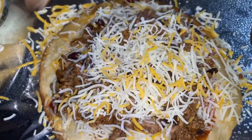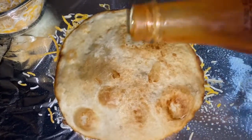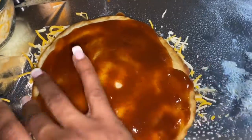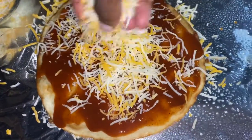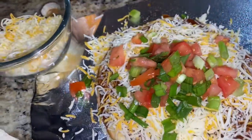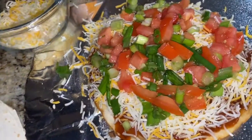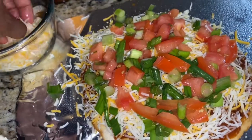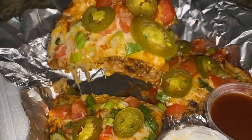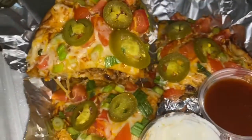Add some more cheese, then close it up with the top tortilla shell and flatten it out a little. Add a nice amount of taco sauce on top and rub it in, then top with more cheese and a nice amount of your pico — the tomatoes and green onion. Bake for about 15 minutes until the cheese is fully melted. Top with jalapeño peppers and serve with sour cream and extra salsa.